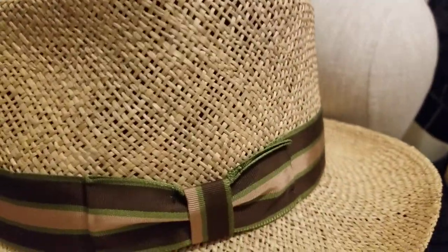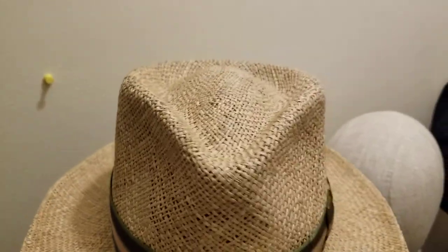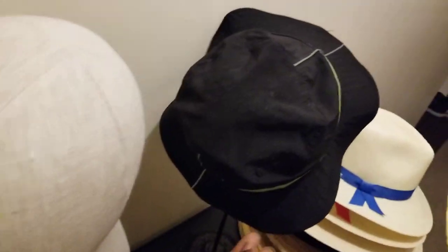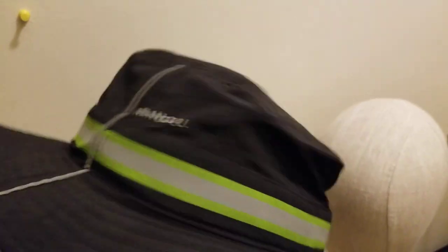Again, it's a teardrop top with two pinches in the front, a curved brim. That's one option made out of seagrass.